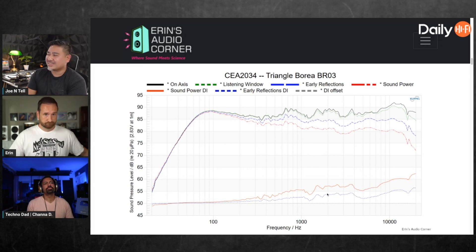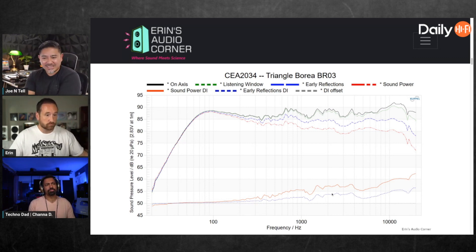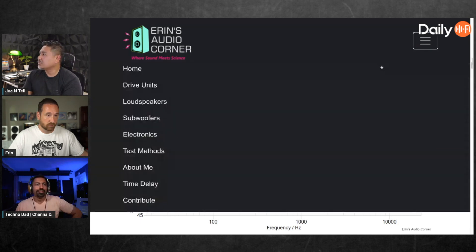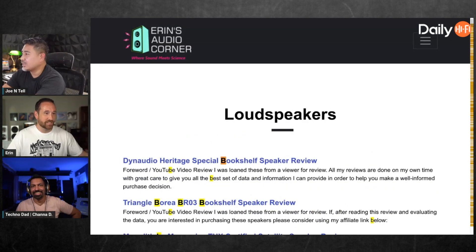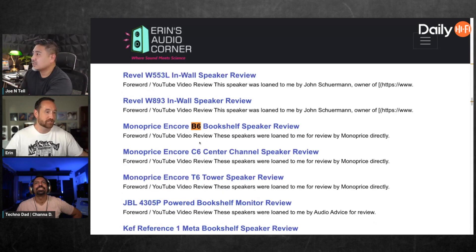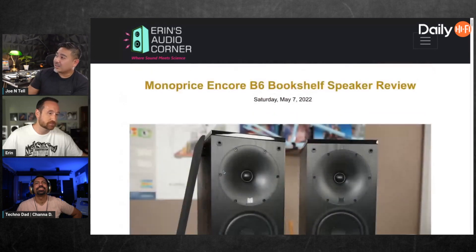I've never been able to look at this properly and say 'oh I get it, I get what that is.' Aaron, you're the one who takes all these measurements - do you feel like you can read this and say 'I know exactly what that means'? Yeah, I can - I'd like to show you guys. It's something you did a while back on another review. Aaron, I see you sweating. He looked at the Encore B6, equalized the speaker, figured out where he could equalize it, and proved it out.